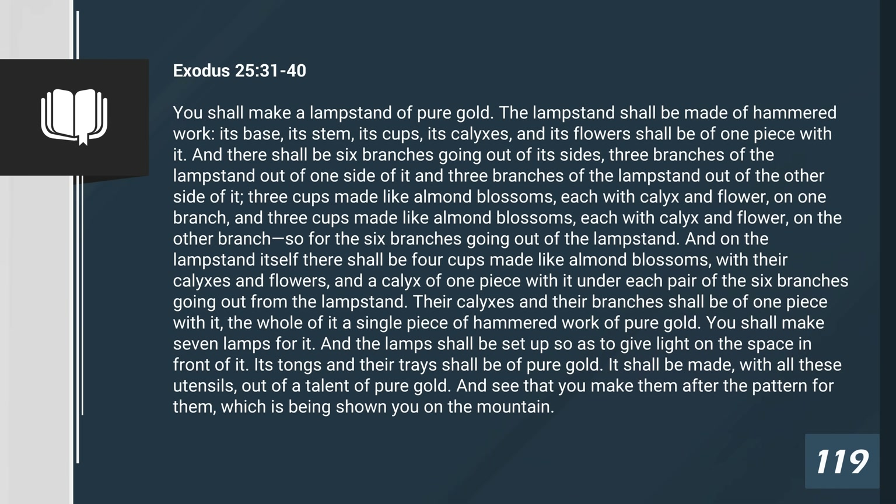You shall make a lampstand of pure gold. The lampstand shall be made of hammered work. Its base, its stem, its cups, its calyxes, and its flowers shall be of one piece with it. And there shall be six branches going out of its sides, three branches of the lampstand out of one side of it, and three branches of the lampstand out of the other side of it. Three cups made like almond blossoms, each with calyx and flower, on one branch, and three cups made like almond blossoms, each with calyx and flower, on the other branch — so for the six branches going out of the lampstand.